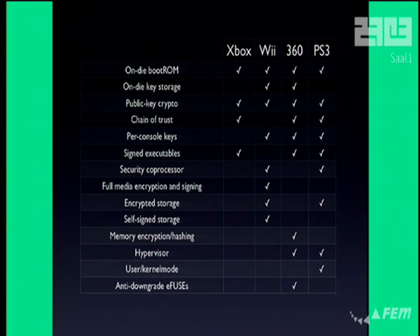The Xbox 360 has e-fuses, which are used to prevent downgrades. It actually blows a fuse inside the CPU when you perform some system updates, and you can't reverse that. So once you run an update, there's no way you can downgrade unless you can break the chain of trust before that check happens, which, as far as I know, has not happened so far.